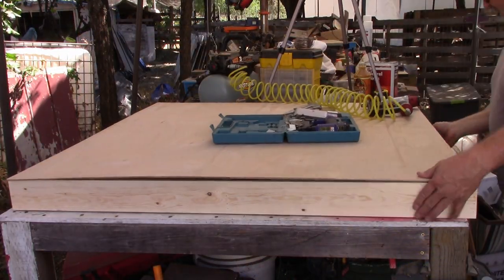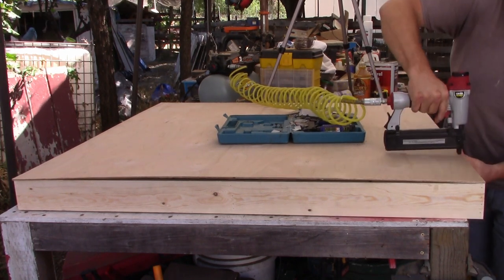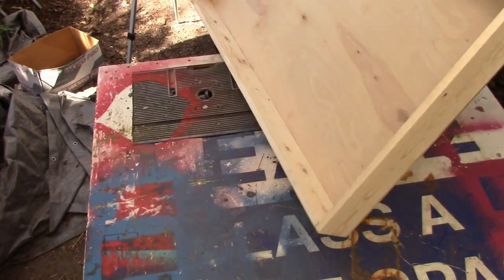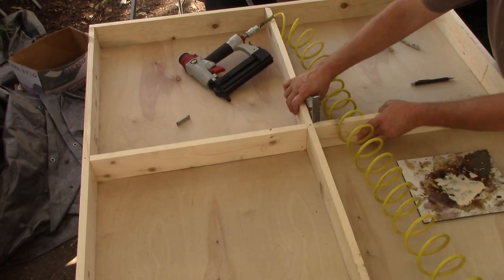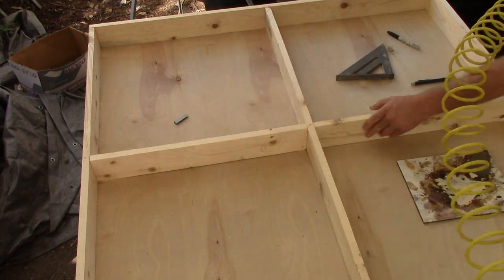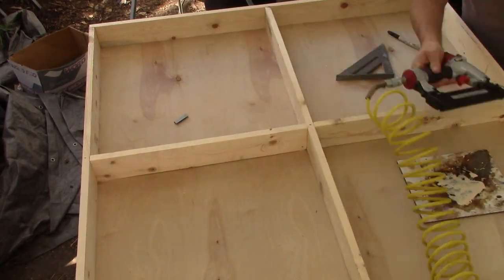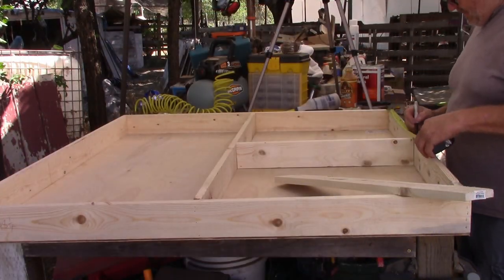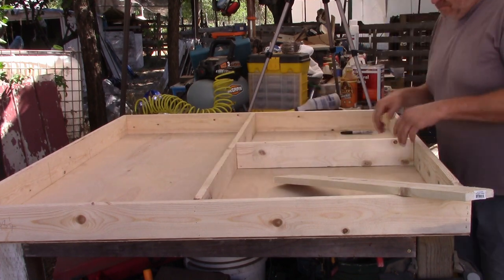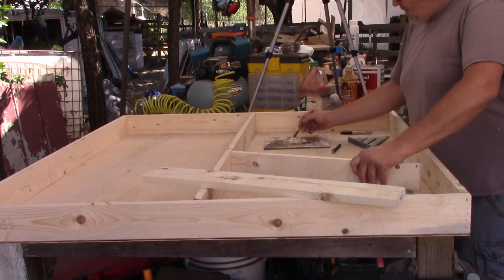I'm here stapling the face to the one-by-fours. I'm flipping this over to finish the skeleton in the back. I'm an actual sign maker, so I have all these tools that make my job pretty easy, and it's kind of fun doing this. And in the end, I can actually know that the quality of this is to my standards.